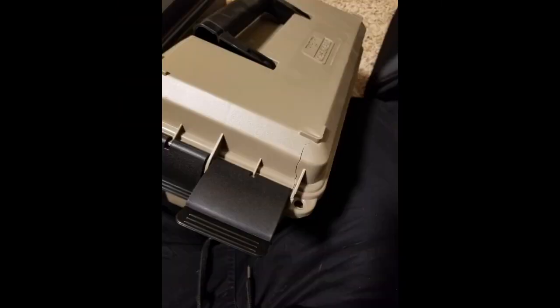The can with .45 is hard to carry; the handle and lid flexes when picking it up but did not pop open. Cans with 5.56 and 7.62 are rock solid to carry. The crate with 3 cans loaded with ammo is too heavy to pick up and move — can barely slide it on the carpet.